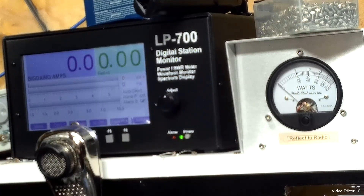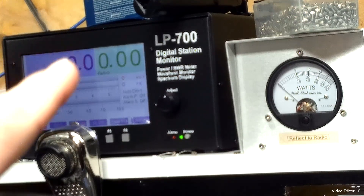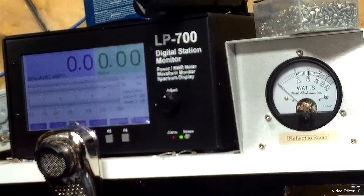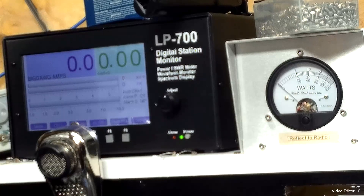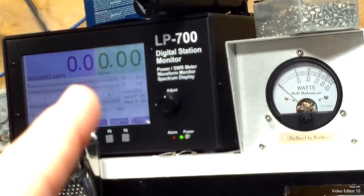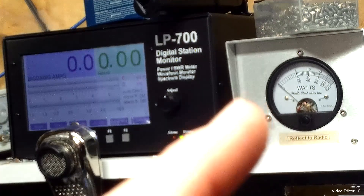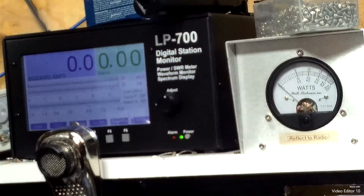Right now we're reading peak right here. Right there will be your RMS, and then we'll swap and put the RMS up there. And your five watt slug reflect back to the radio.